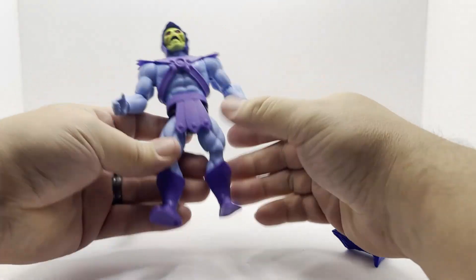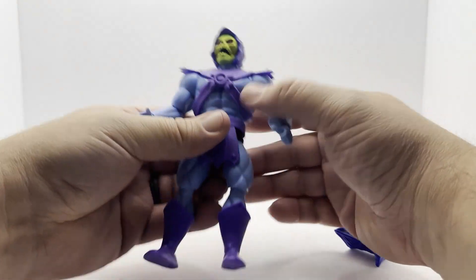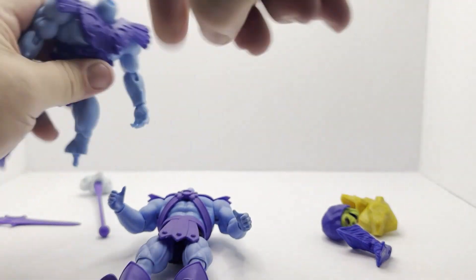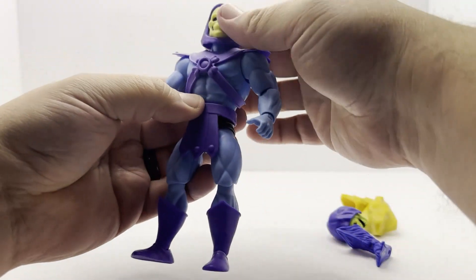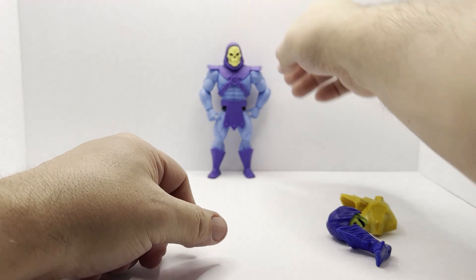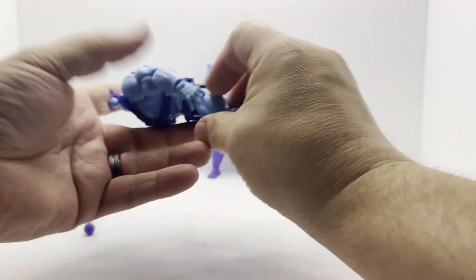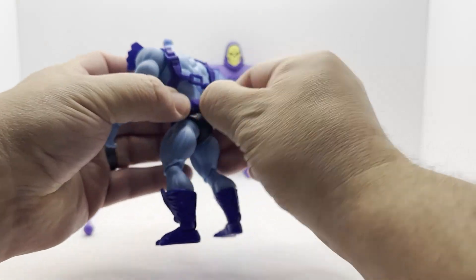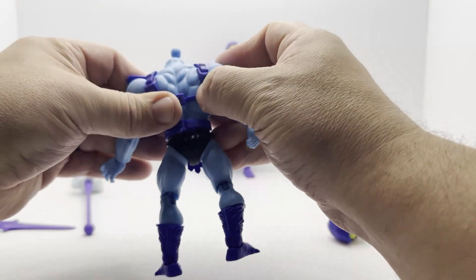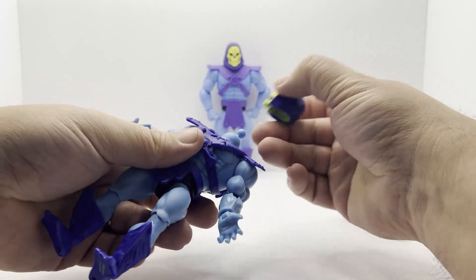Let's look at our regular Origins head on the Cartoon Collection body. I don't think that matches up as well because it looks like he's got a shorter neck — that's just due to the build. This one's a much taller figure though. These are great — I really dig the variety here. What is this, like eight or nine Skeletors now in the Origins line? I think I have all of them except Dragon Blaster Skeletor. Every time I go to pick up a figure I always find something else I want better and choose to spend my money on that instead. I'll get it eventually.